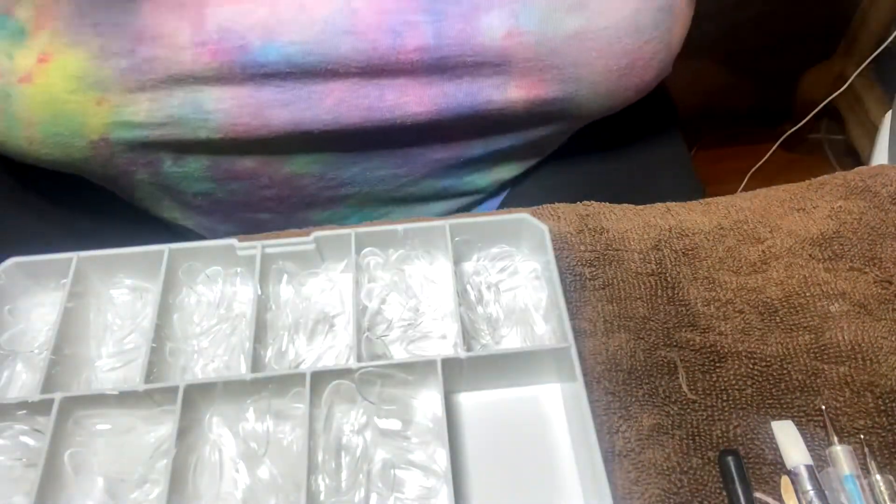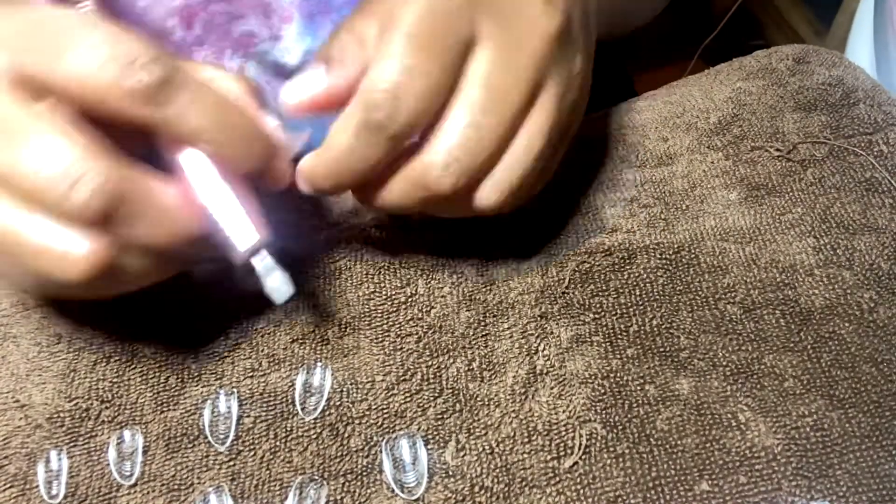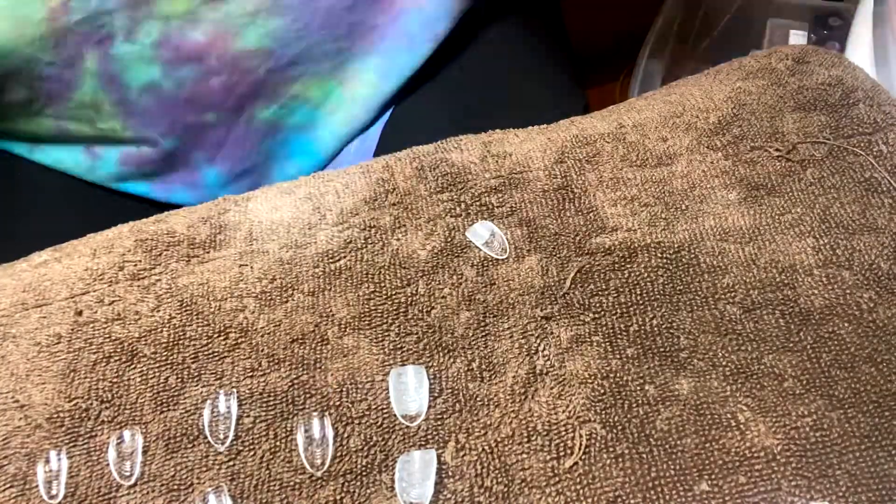I prepped my nails off camera, so now as you can see in these next few clips, I'm going to be sizing the nails to see which ones fit my nails perfectly. Then I'm going to file the inside of the nails so they can adhere to my natural nail bed, and this also allows the nails to have a grip so they can last longer.